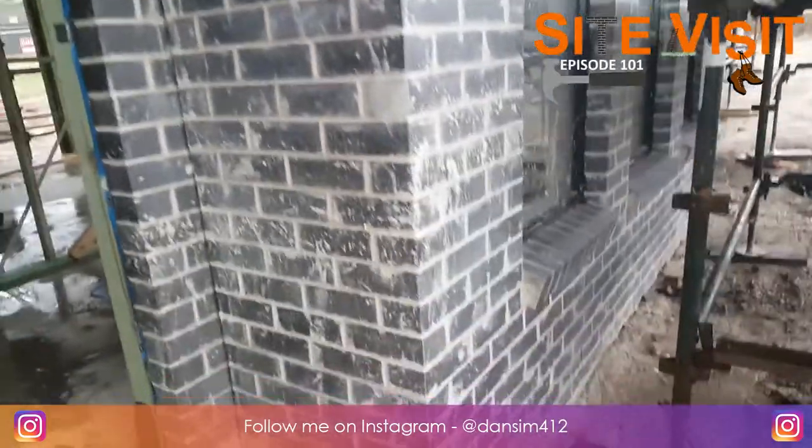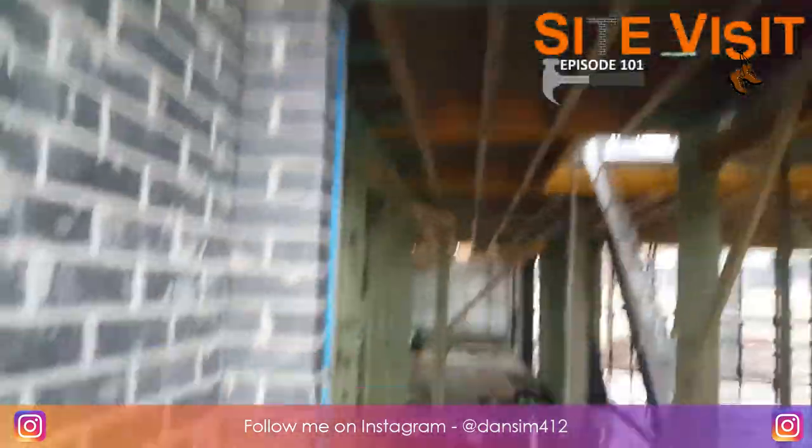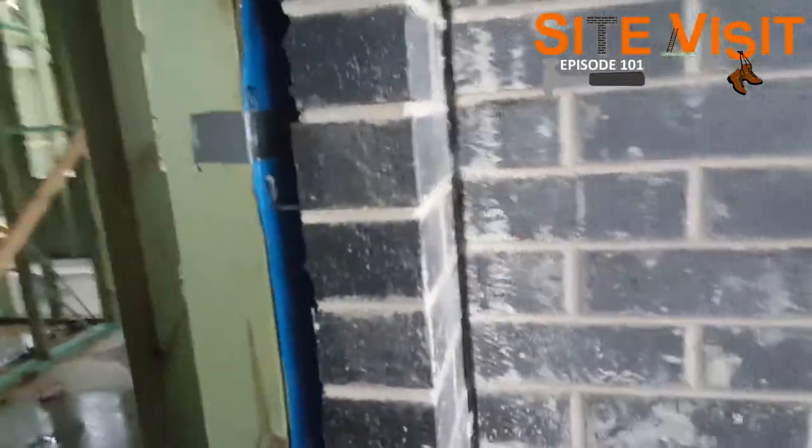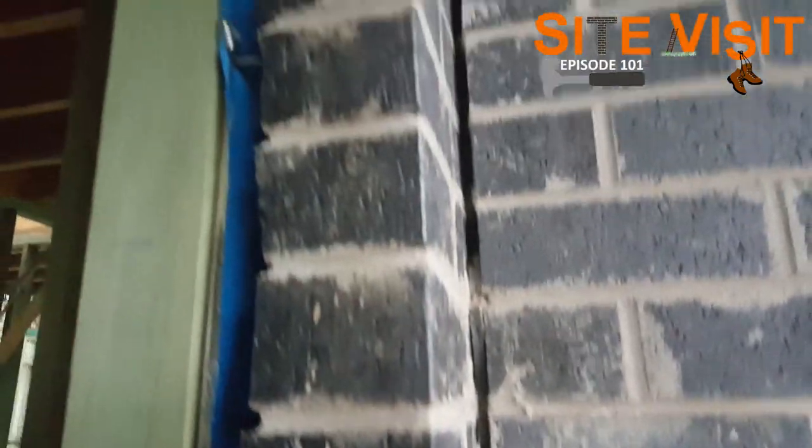So here we have the face brickwork — it's not yet cleaned; it'll get cleaned after it's finished. We are right at the front door here. One thing I want to point out first is the expansion joint. As you can see in there, there's an expansion joint with foam that will get covered up with silicone towards the end of the job.